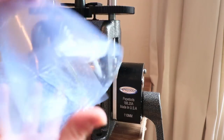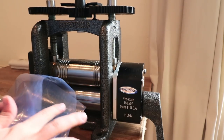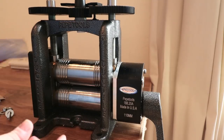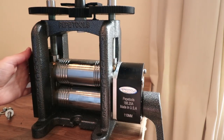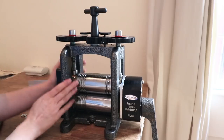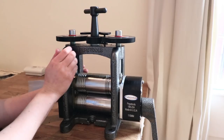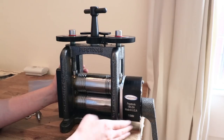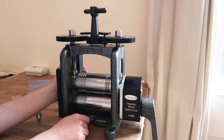There we go! You'll notice there's some protective grease on there — don't worry, just clean it off and your machine is ready to use. This was the unboxing video; stay tuned for part two, where I'll show you how to use it and share my full review. Thanks so much for watching, and see you again soon!